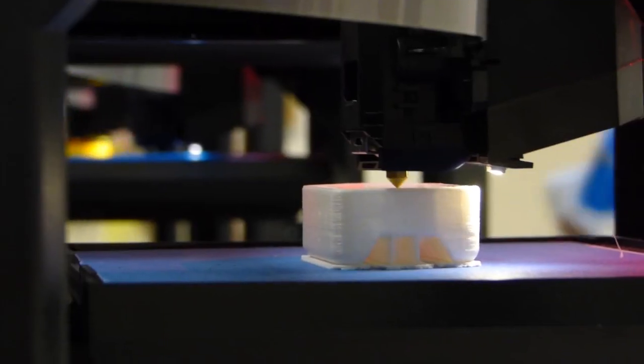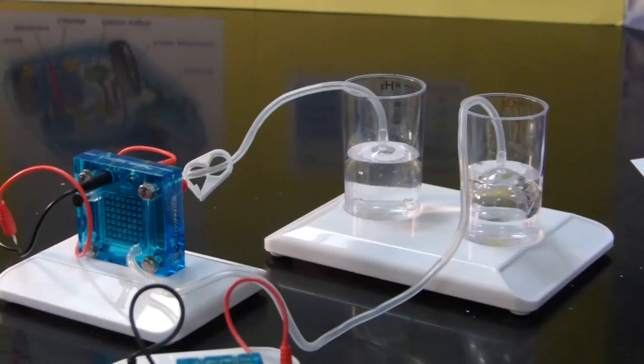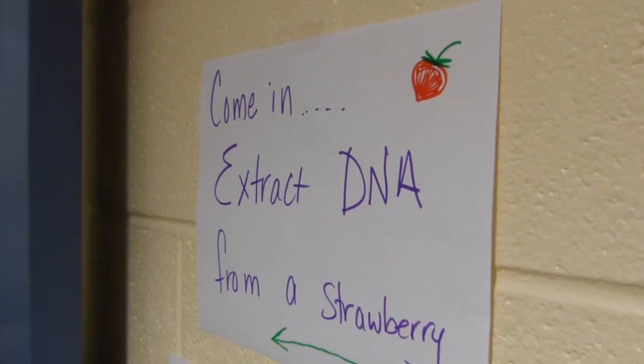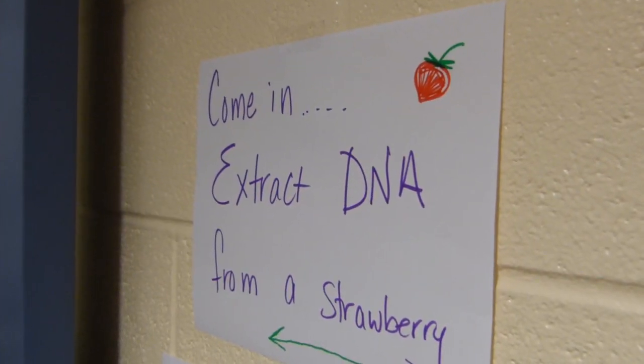This experiment is designed to extract DNA out of a strawberry. What they did initially is they crushed the strawberry in a Ziploc bag, and what that's doing is breaking the cell wall that a plant cell has.